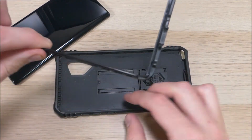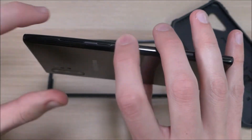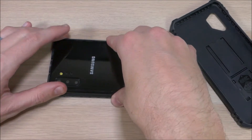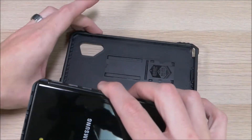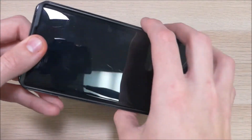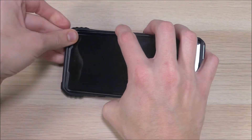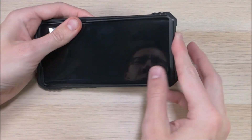Once you have it separated, you're going to take this piece, set it face down, then take your phone and make sure that you have the power and volume buttons in first to prevent any damage to those. Slide those in and push it down in the corners, then take the case, flip this piece over, and put it in. When you put it in, I recommend starting up at the top — push it up so it's snug and then push the rest of it in.